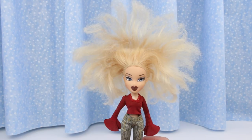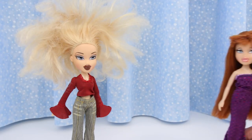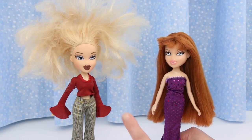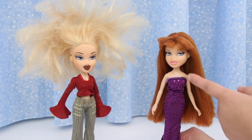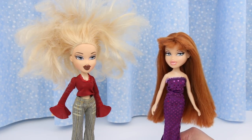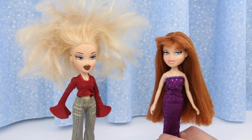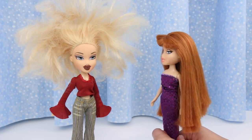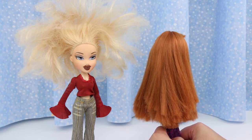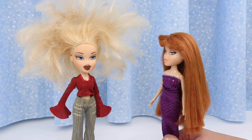But it can be fixed — we had a doll with worse hair. Do you remember Megan? Her hair had more frizz than this, and now her hair is silky smooth and beautiful! If you want to see that video, click on the icard or the link in the video description. We learned from doing Megan's hair that no amount of fabric softener, hot water, and cold water dunks would smooth out the frizz. The only thing that worked was a flat iron.